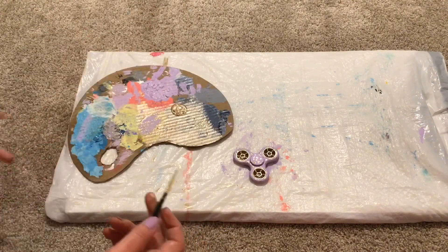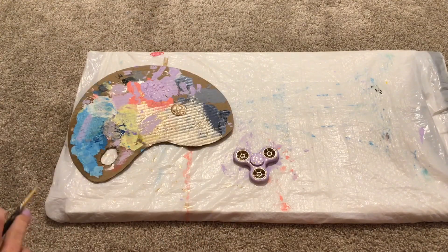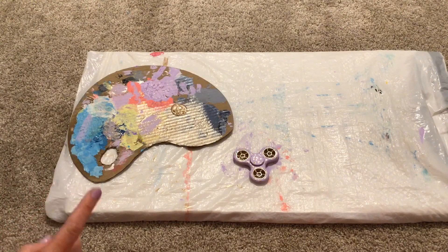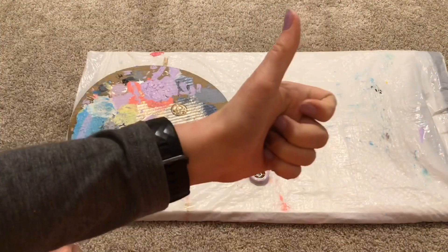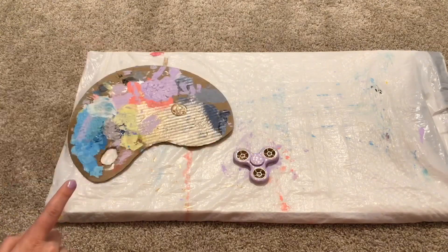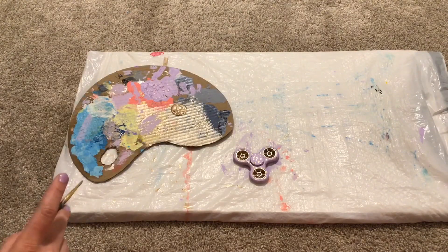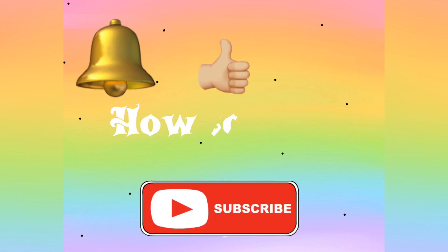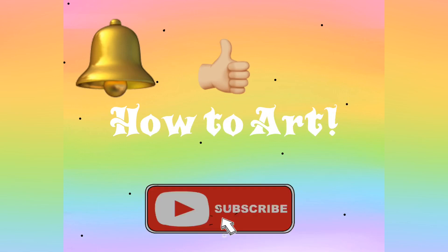That's what it looks like. I hope you guys enjoyed this video. If you did, hit the thumbs up and subscribe, and then hit the notification bell so you can always be notified when we make a new video. Bye!